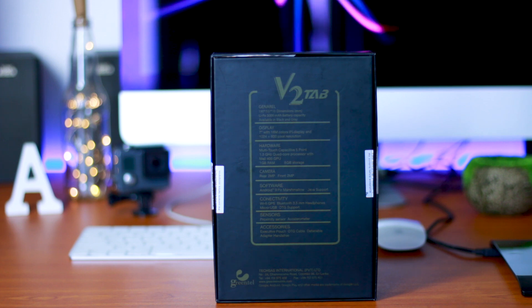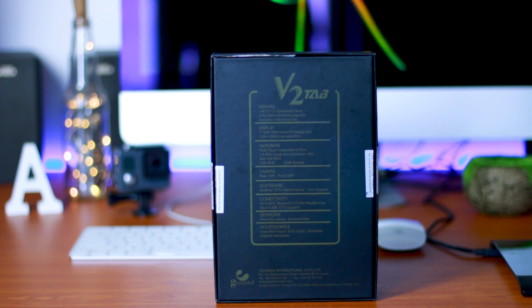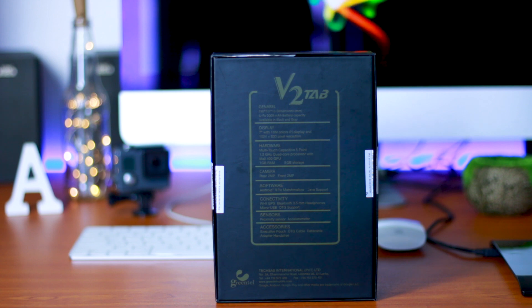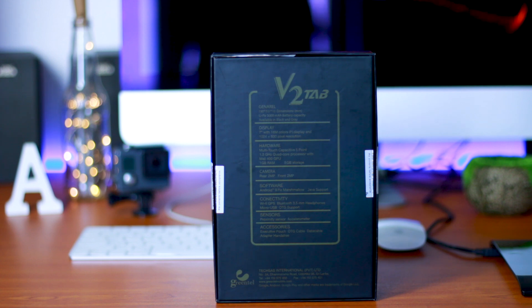This is a 1.3GHz processor with the Mali 400GP GPU, 1GB RAM, and 8GB storage. With the rear camera, it is 2MP, and the front camera is also 2MP.